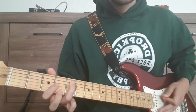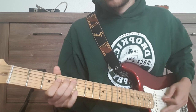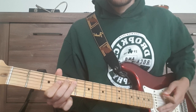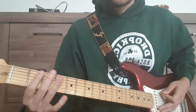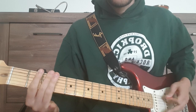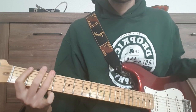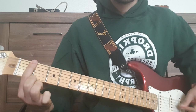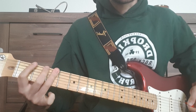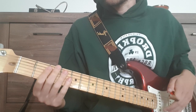For the new riff we have D, and our D note is the 5th fret on the A string. From there we have open D, 1st fret, 2nd fret, 3rd fret. And from there we have the chorus, then the main riff, and then we're done.